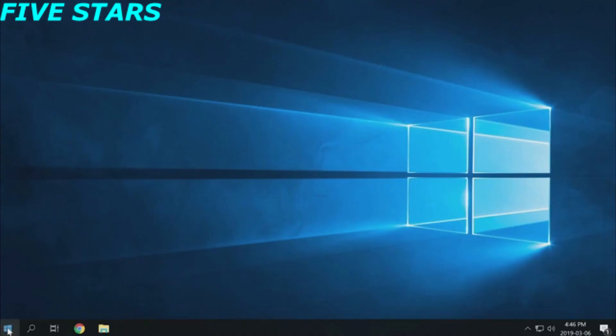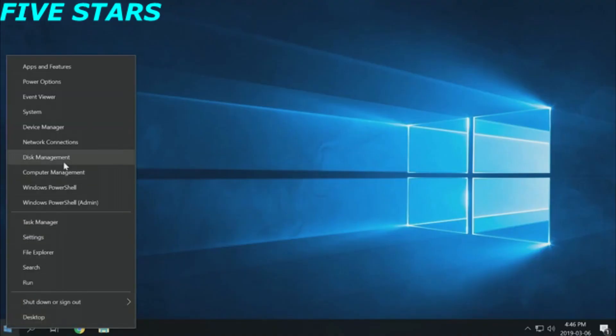Bear in mind that if you're adding a drive to a system that's already running an operating system, you'll need to initialize and format the disk before you can use it. To do that, right-click on the Start button and then press Disk Management.